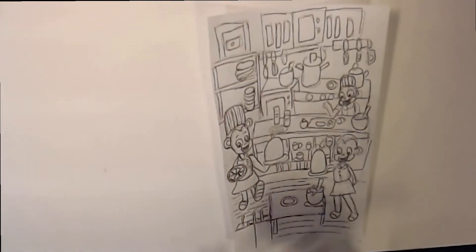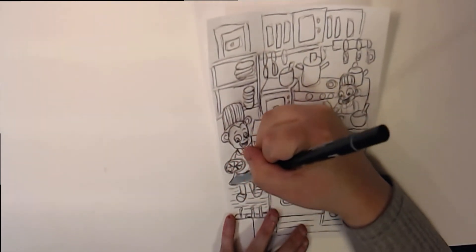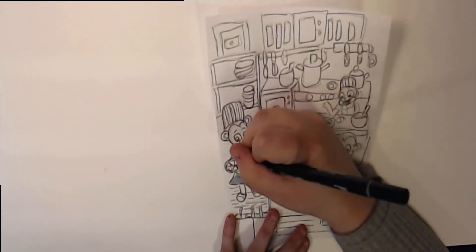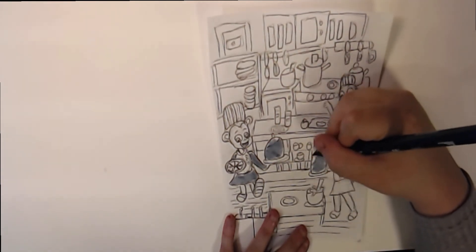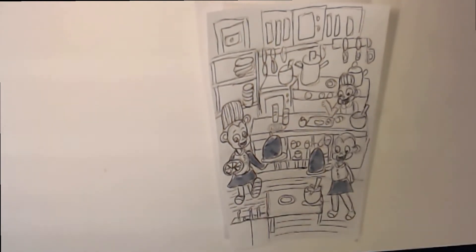Hey guys, and welcome to this part of the tutorial. I hope you enjoyed it and I hope it opened some doors for you. I try to find videos I would like to see on YouTube that aren't out there yet. I am shading with the Tombow Brush Pen, so enjoy the rest of the clip.